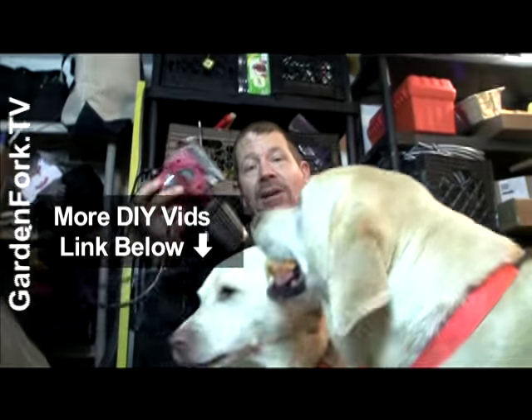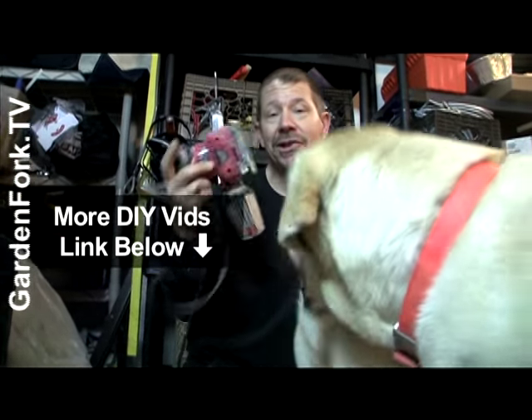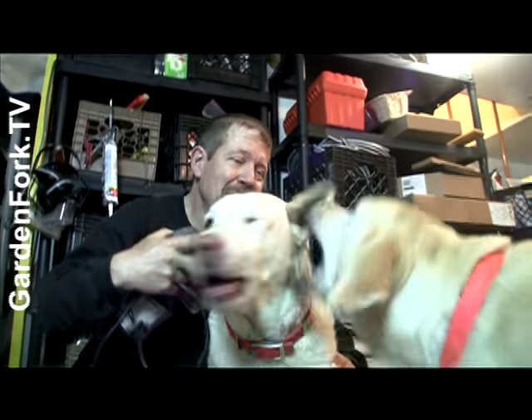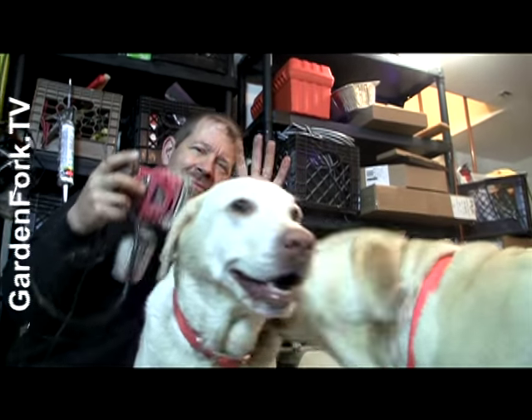So there you go. If you want to see our palm sander repair or other DIY videos, the links are in the show notes. Questions or comments, love to hear from you. We put out videos every week — if you like eclectic DIY, subscribe and I'll see you later. Make it a great day.